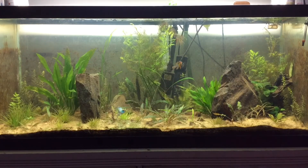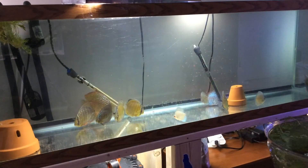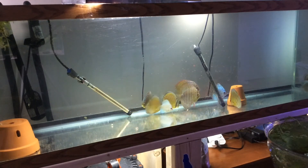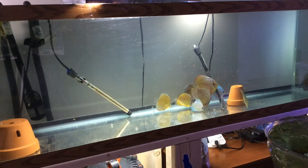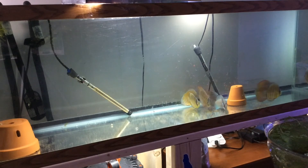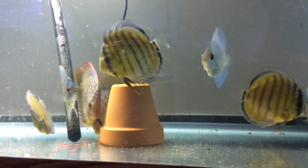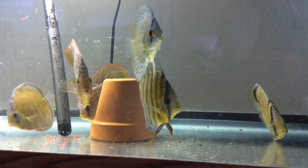The discus tank is doing really well. Within about three hours of me moving all the discus over, they started eating and they're getting along well. The discus from both tanks had never met each other, so they're all really getting along. I can't wait to see how fast they grow in this healthier, cleaner environment that I'm providing for them. I'm really excited for that.